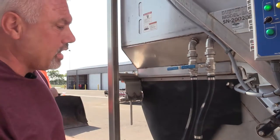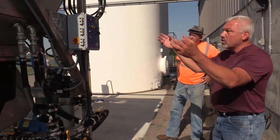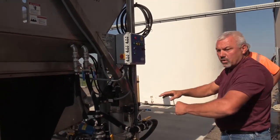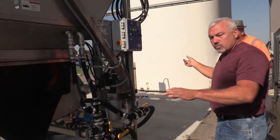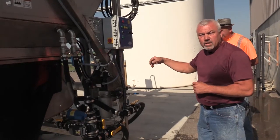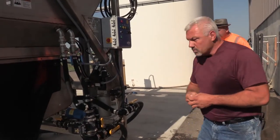Basically what we have here is a 2017 downflow brine maker. The water comes in and gets injected up above, goes through the salt, filters through the screen, and then goes into the hopper. When the pump float kicks up and says it's time to transfer it to the tank, the dilute solenoid opens up and we can set where we want our solution at — giving the proper amount of salt in the water so it does the maximum work for us.